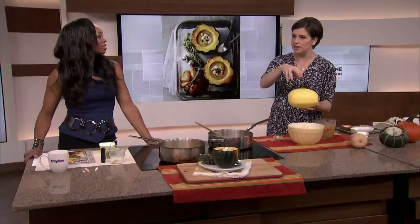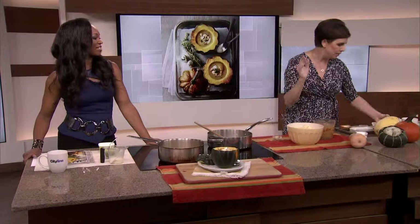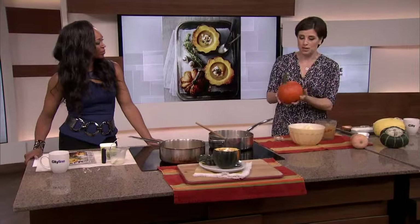Then our old friend spaghetti squash. You roast it or microwave it and then you go in there with your fork and the strands all come out — it looks like spaghetti. Very fun. A little bit of butter, some dried cranberries, a little bit of thyme. It's so good.